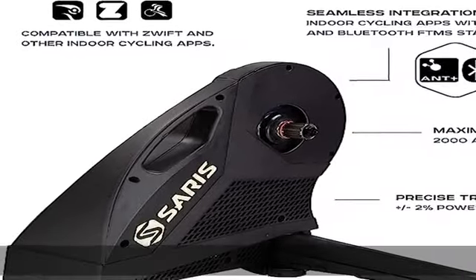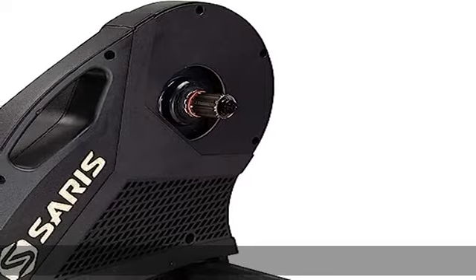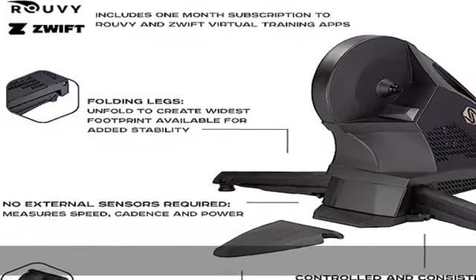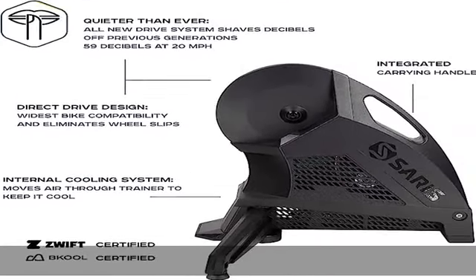Through-axle compatible for rear hub widths of 142mm or 148mm; quick-release compatible for rear hub widths of 130mm and 135mm. Compatible with Shimano/SRAM 8 to 11 speed cassettes.